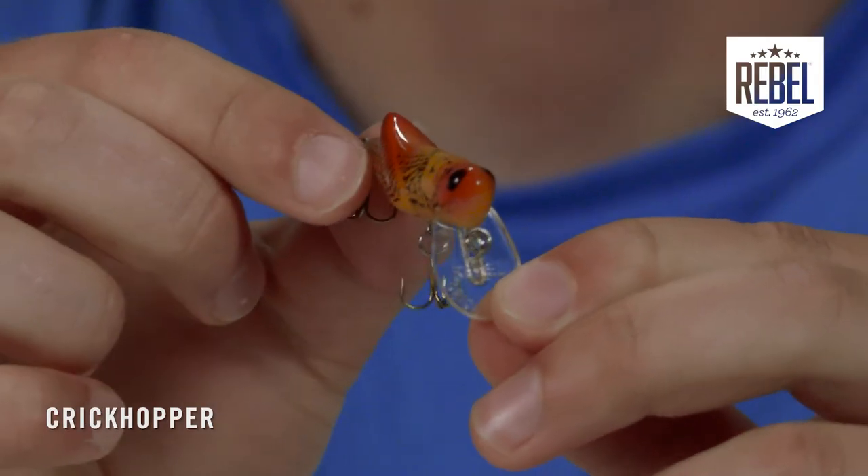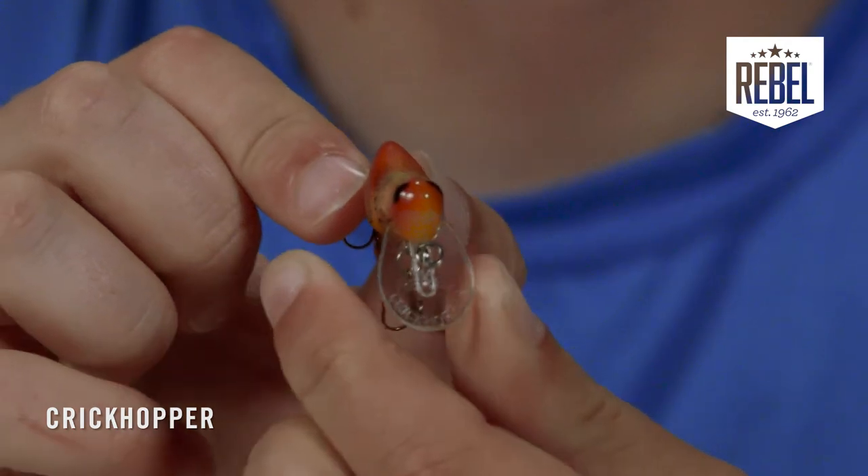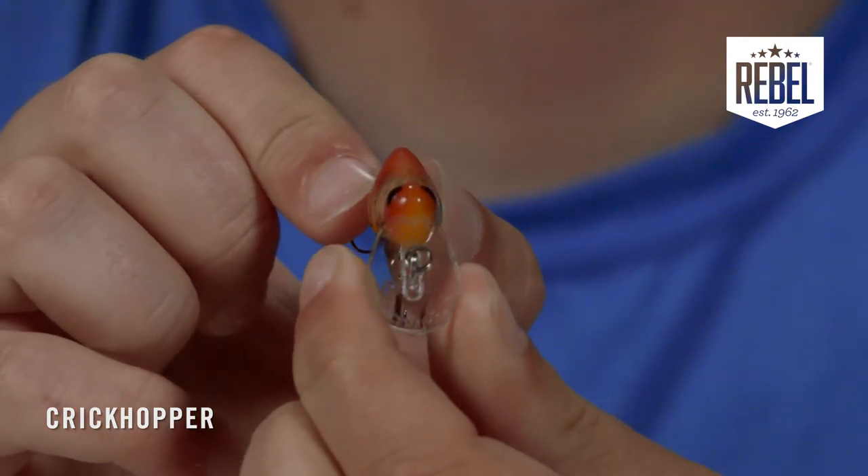Another strong feature of this bait is the various color selections for mimicking grasshoppers and crickets in several parts of the world. From east coast, west coast, north, south — there's a color for every body of water.